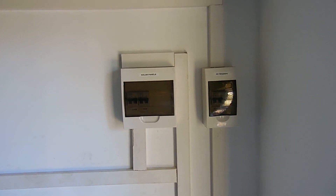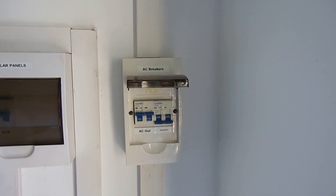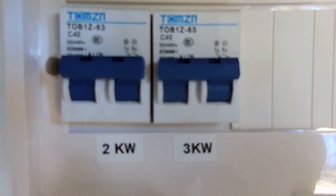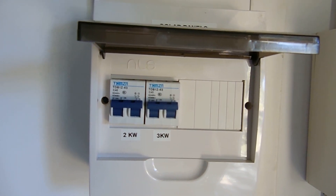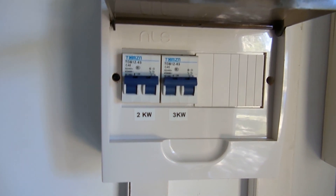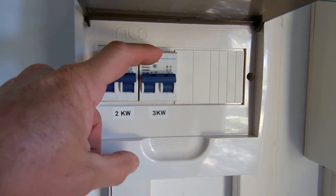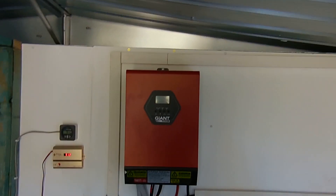Here we are in the power shed. I've started putting labels on things — you can see the generator input, the AC breakers for AC out to the house from the inverter, and the generator breaker for charging batteries or running the house on generator. This feed is coming from that DC breaker panel on the back of the house. You can see the controls for the 2kW bank and the 3kW bank — the DC breakers on this side and AC breakers on the other. The cables for each bank come in underground as a positive and negative pair, and run along conduit on the wall into the inverter.